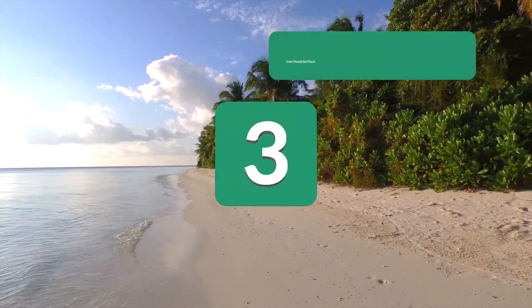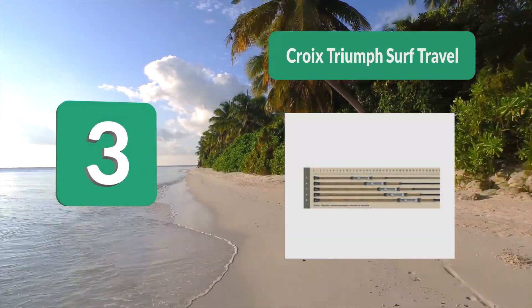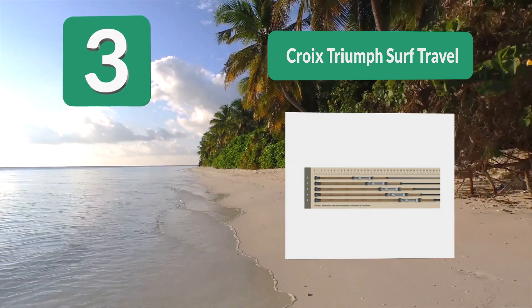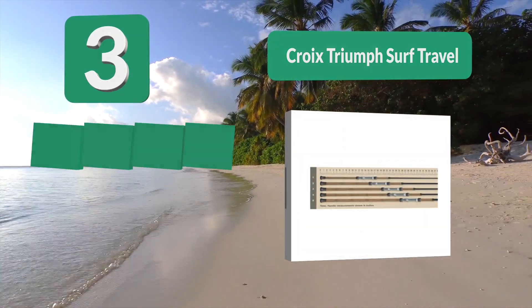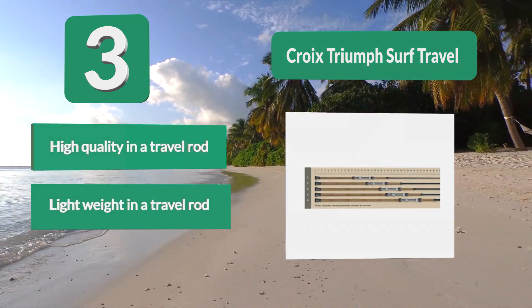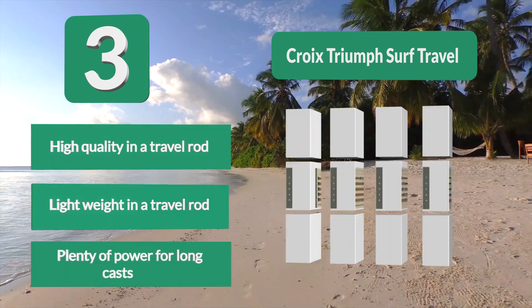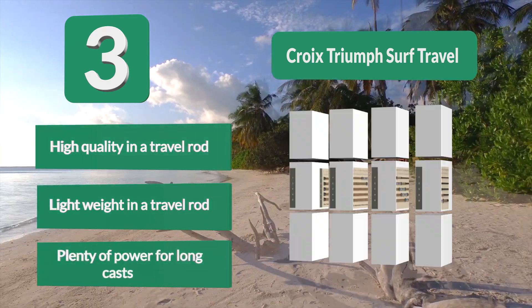Number 3: Surf Travel Rod. The only real difference between surf casting and surf spinning rods is a few inches of handle length, because the power and action profiles are identical. If you wanted to take a 10-foot surf casting rod with you to Hawaii or Costa Rica, there are not many options. We heartily recommend this option for its high quality, lightweight design, and plenty of power for long casts.